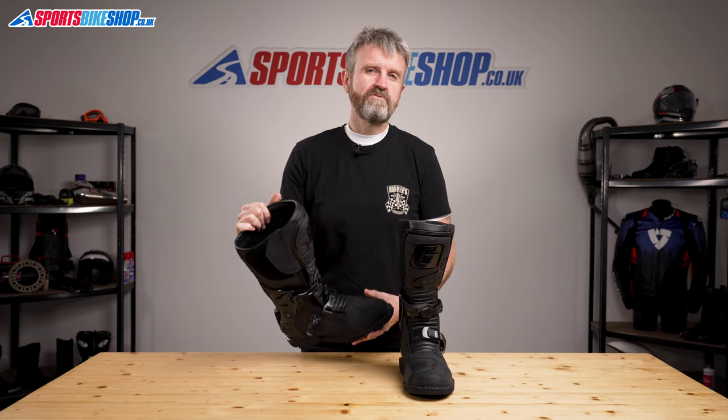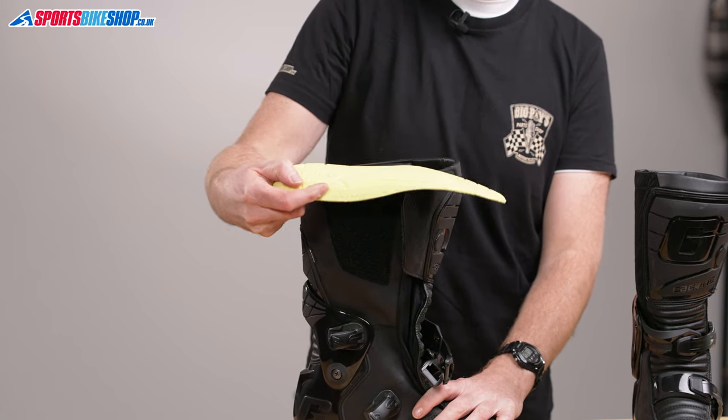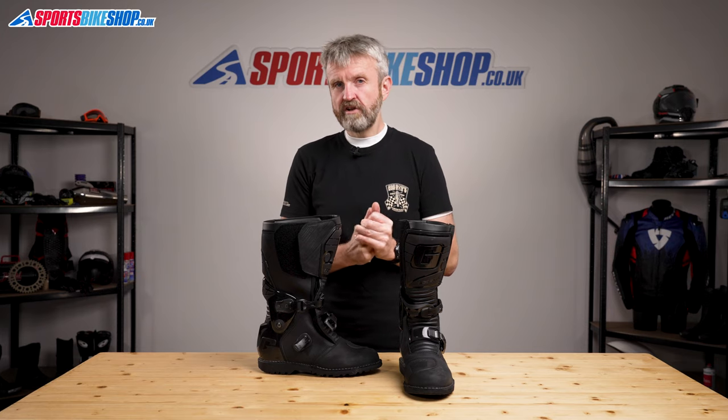The insoles for these boots are really comfortable and supportive, and they're removable, so you can replace them if you need something thicker to improve the fit, or if they wear out over time. The G Dakar Gore-Tex boots were launched in late summer 2021 with an RRP of £319.99, available in Euro sizes 41 to 48 — that's size 7 through to 13 for British riders.